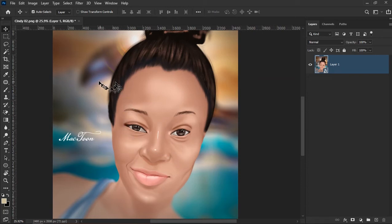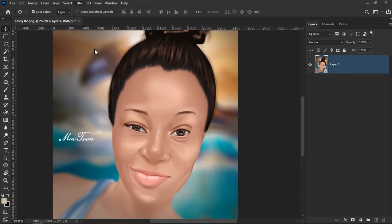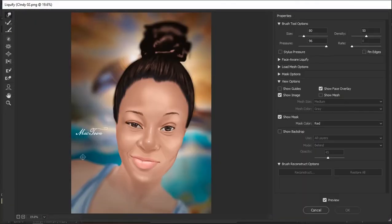To use the Liquify filter, go up to Filter and select Liquify, or use the shortcut Shift+Ctrl+X to bring it up. Inside the Liquify filter, this is what we have. If yours doesn't look like this, you're probably on Photoshop 2015 or below. If you're on 2015.5 and above, your interface should look exactly like mine.